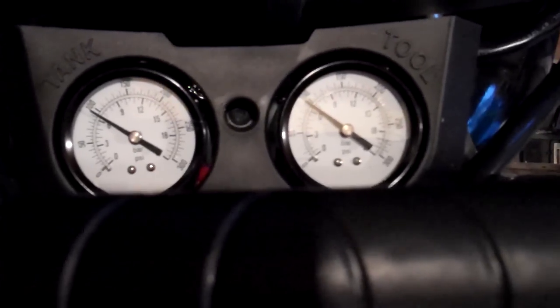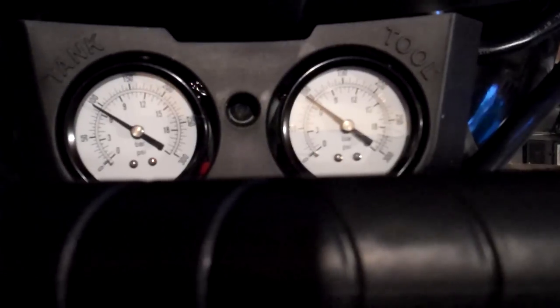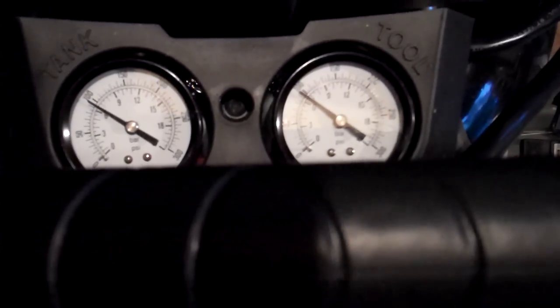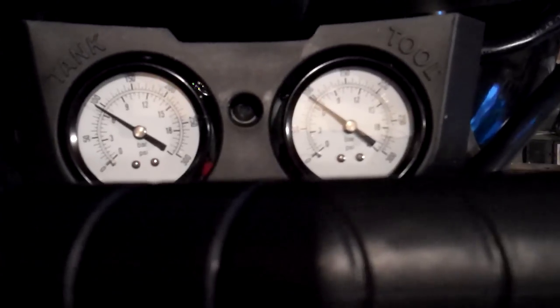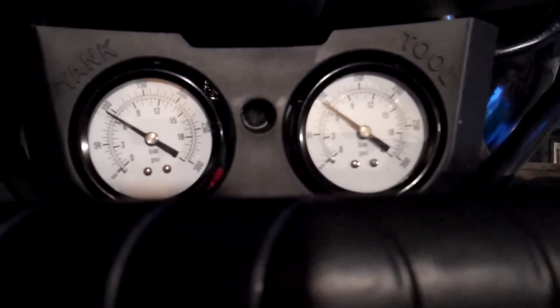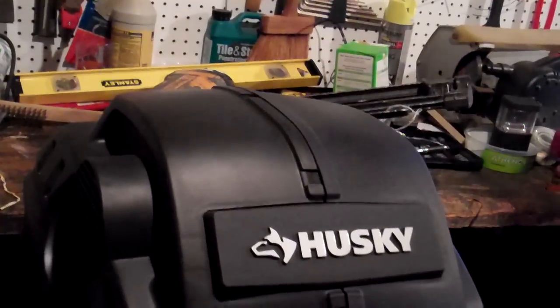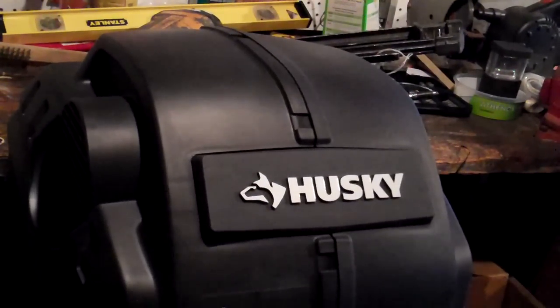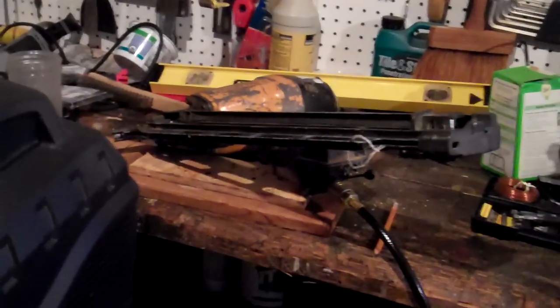At this point the air compressor is inflated to 100 PSI. I'm going to do a simple test using an air gun to try to see how quickly the pressure degrades. I'm not going to use any nails — rather I'm just going to use the nailer and shoot blanks into a board. I'm going to track how long it takes for the air compressor to drop 10 PSI.